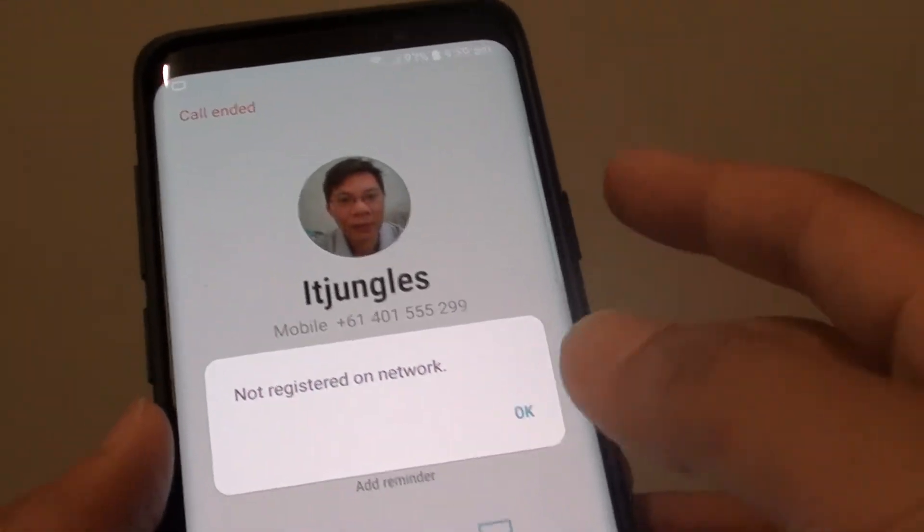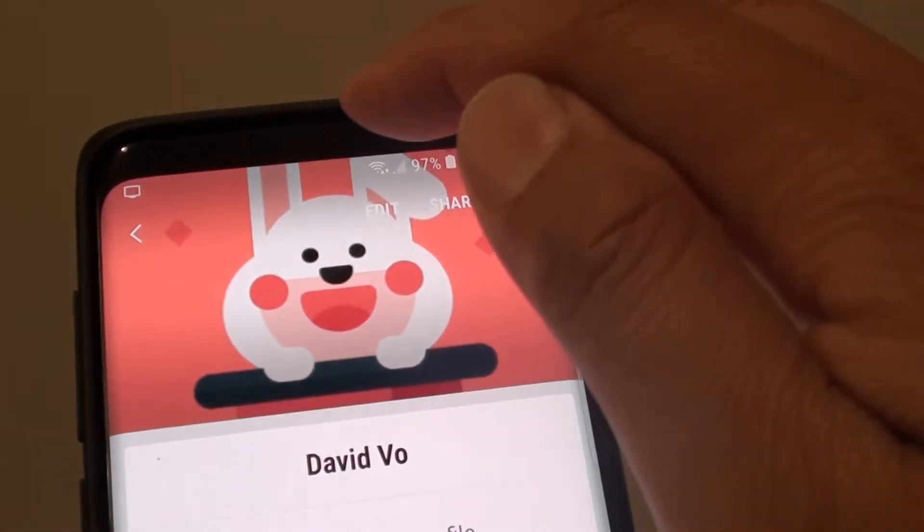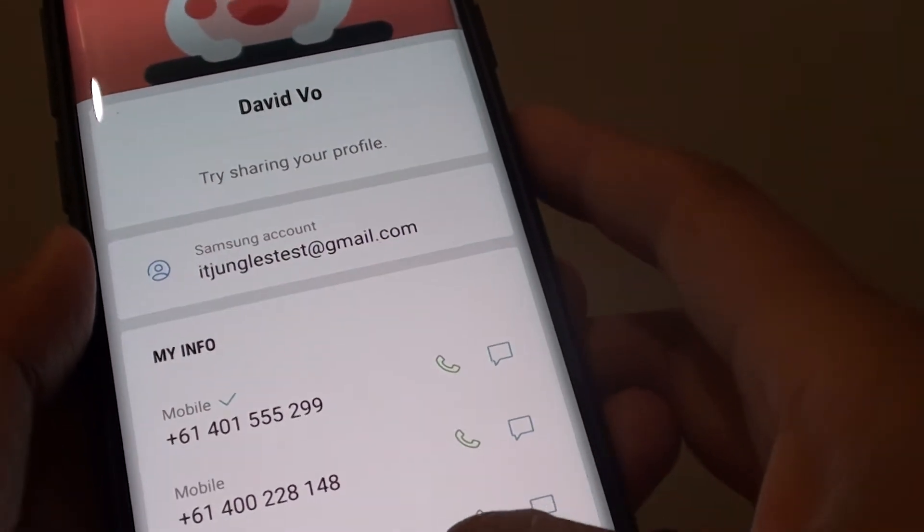When you place the phone next to your ear, it will automatically try to place a call. When you bring the phone close to the ear, there are sensors up here and it will sense the heat next to your ear and start to place the call straight away.